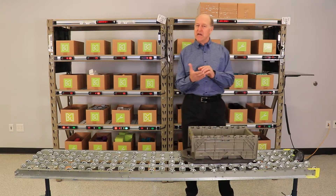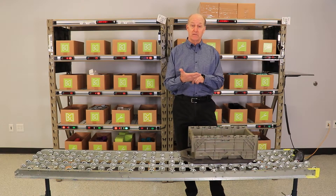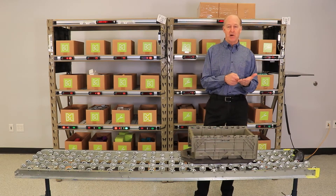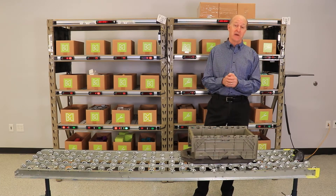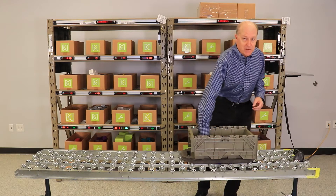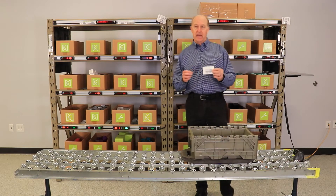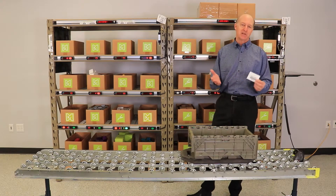So instead of reading a paper pick sheet or looking at an RF terminal, the user simply scans the order barcode which illuminates the lights in front of the product that needs to be picked, and the quantity is displayed. In this demonstration, the order will be represented by this tote barcode and the light modules will represent the product location.